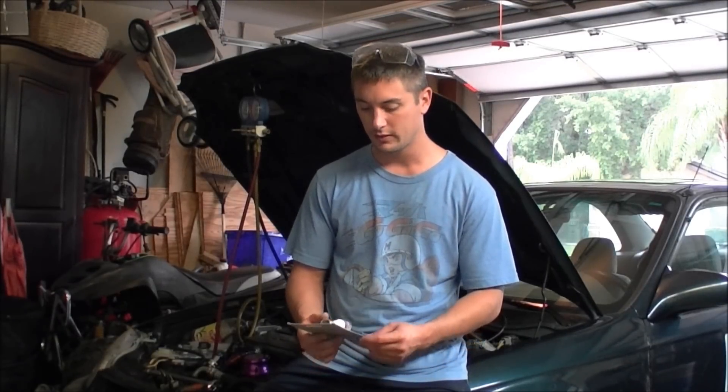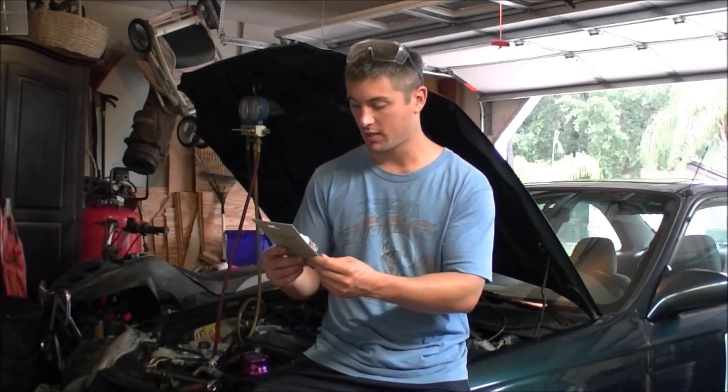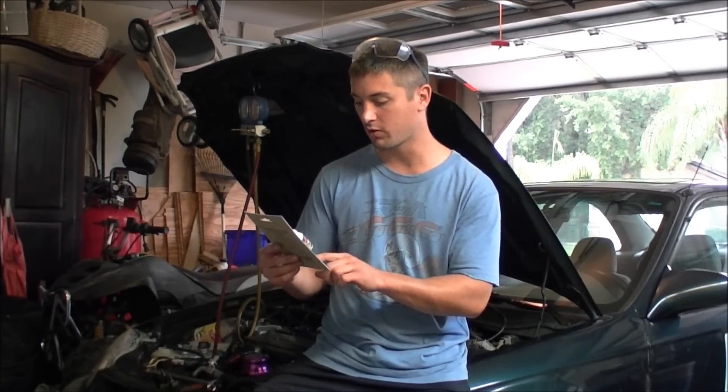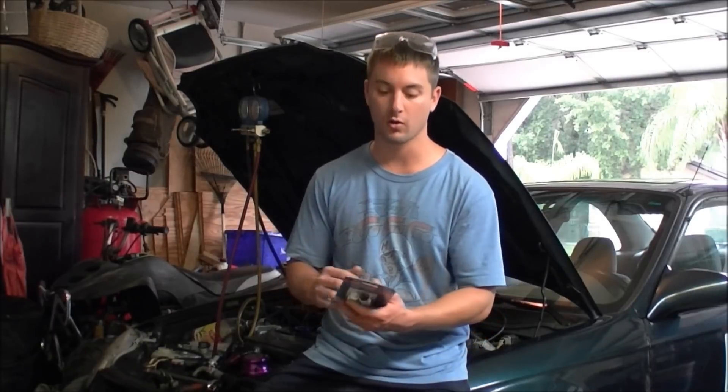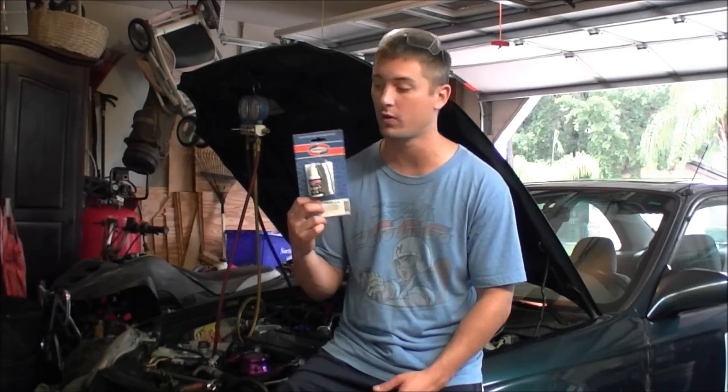Hey guys, today we're going to be reviewing a product called Uniweld. It's aluminum solder. The melting point of this solder is 500 Fahrenheit. It pretty much can do any kind of aluminum job. It says it's aluminum soft solder, strong low temperatures, good corrosion resistance. I've used the Alpha Fry and it didn't work very well — it needed 1,070 degrees to melt and I ended up melting the aluminum before I even melted the solder. So this stuff should do it.